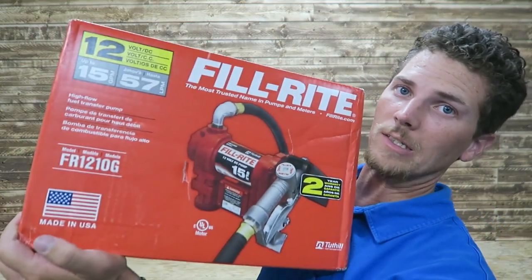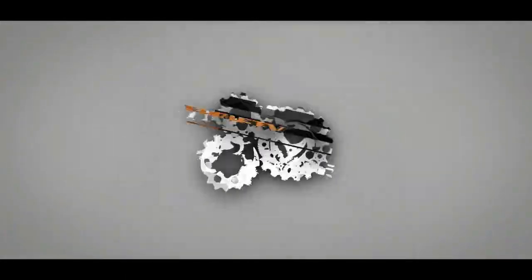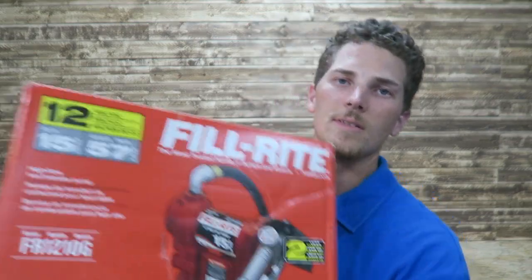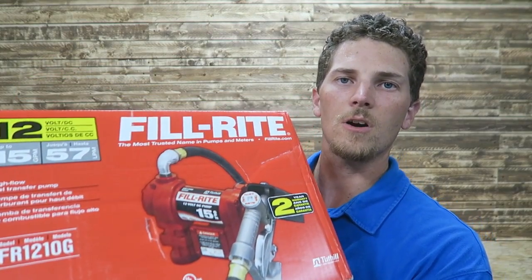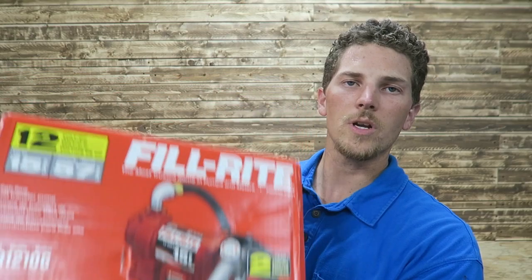Welcome to Thrifty Garage. In today's video we're going to do an unboxing on this Philrite FR-1210G. This is a pump for a transfer tank. So let's dig into it and see what's inside.